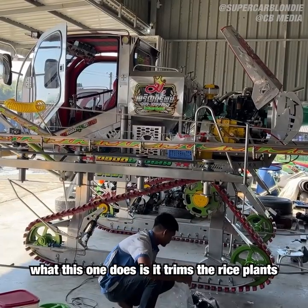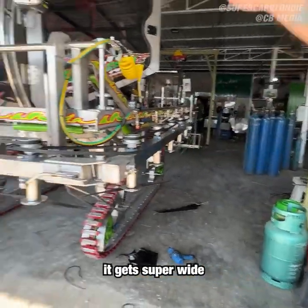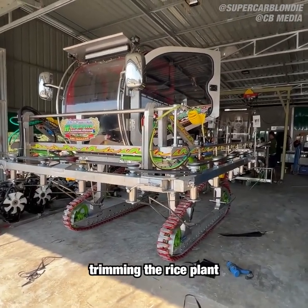What this one does is it trims the rice plants with these blades. All of this swings out, it gets super wide, and it goes throughout the entire field, trimming the rice plant.